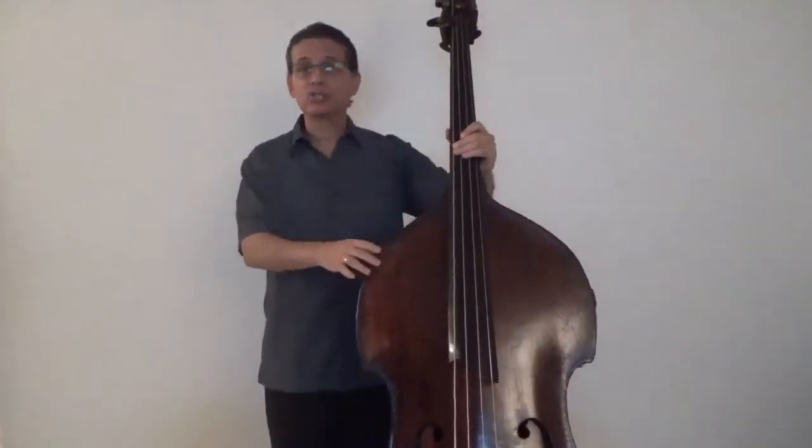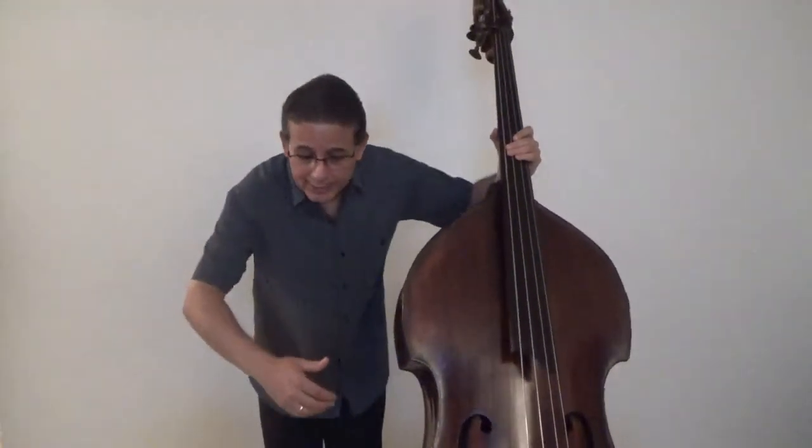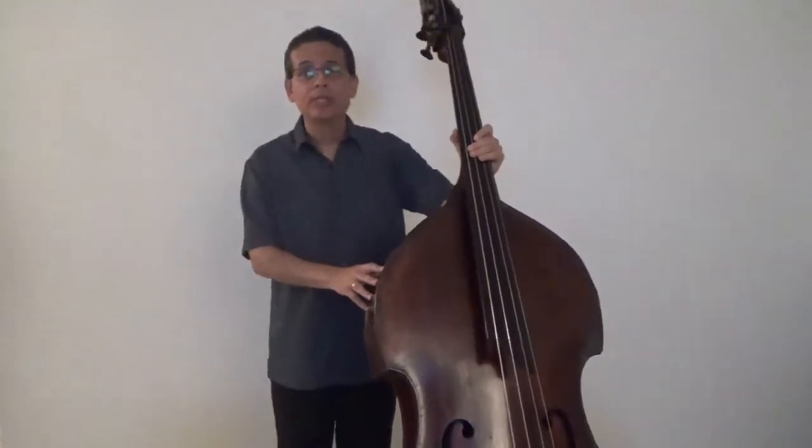On the other hand, if the bass is too low, it would force us to hunch forward in order to reach a good contact point with the bow, as well as to play in the higher positions. That would definitely not be good for our backs.